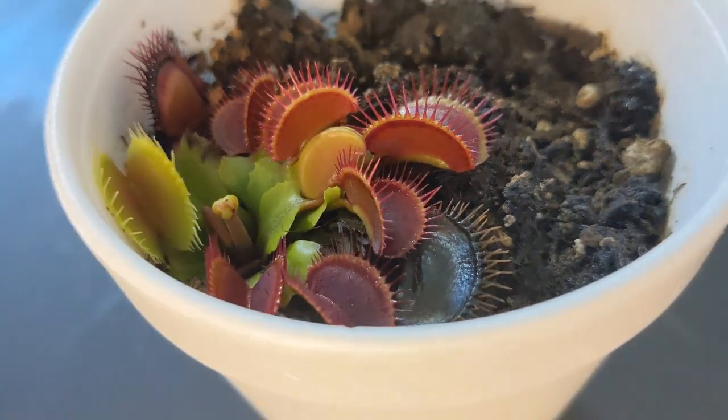When Venus flytraps start producing flowers, they use an immense amount of energy producing those flowers and a lot of that energy is drained from the plant. If you let your Venus flytrap flower, then its growth will slow down through the whole season and it might not produce as large traps or it might not divide as much as it would have without the flowering process.